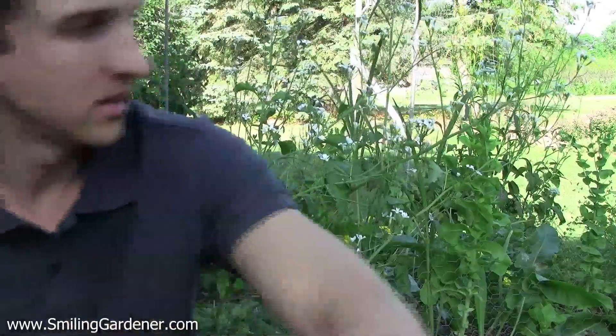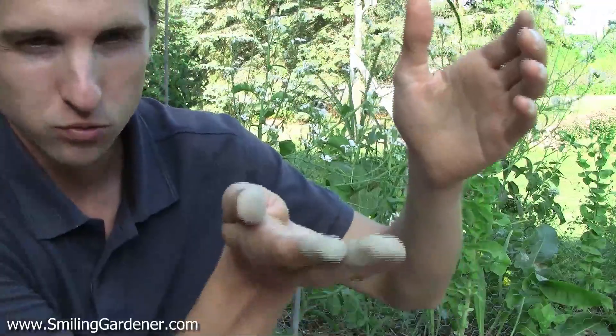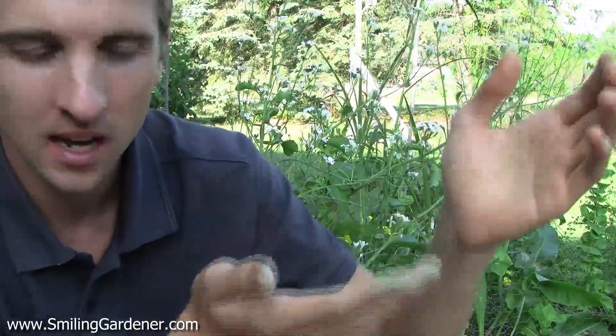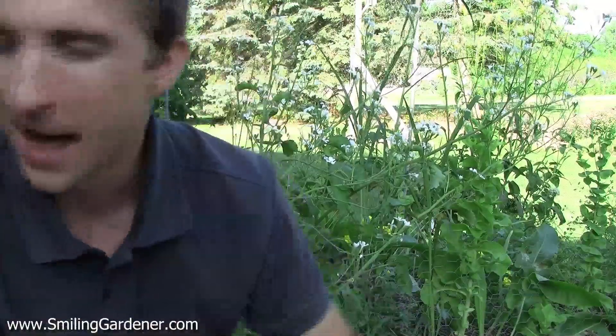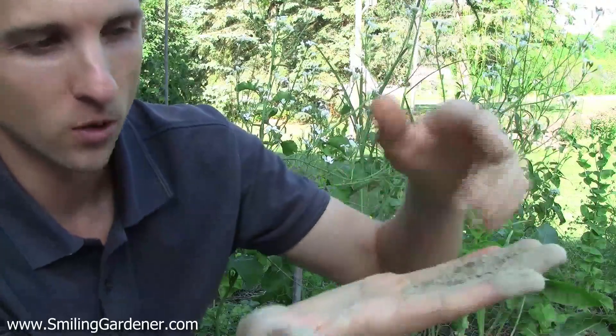I don't have a plant to show you today since it's the middle of summer, but if I had a small basil plant, for example, I would take it out of its pot and rub about half a teaspoon of this powder onto the roots. I don't have to cover all the roots — just a little contact is enough. There are hundreds of thousands of spores in a pound of this stuff, so even a small amount rubbed onto a root and you're good to go.